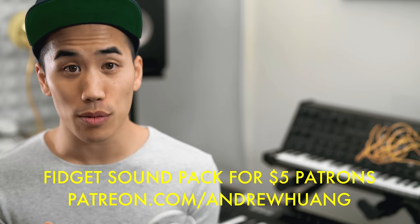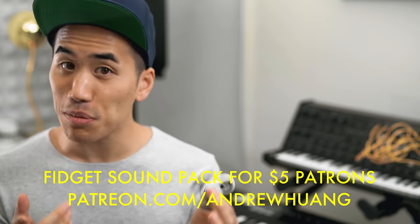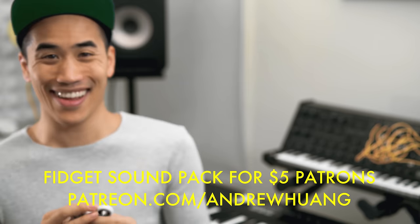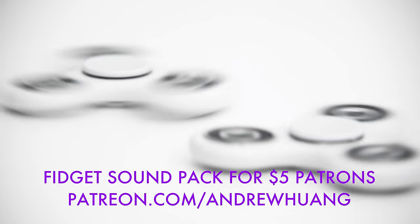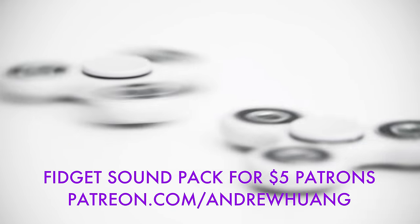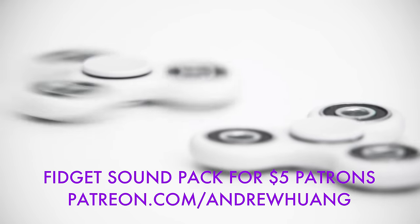Thanks for watching. I hope you enjoyed that. All of these sounds are part of my Fidget Toys sound pack that is only available through my Patreon, so check that out. Hope you're subscribed. Fidget that like button. Trippy bro. And I'll see you guys!